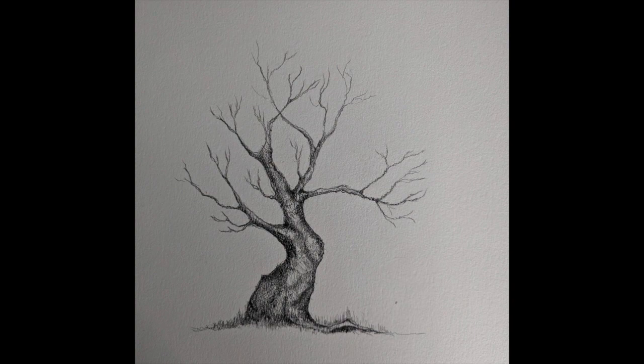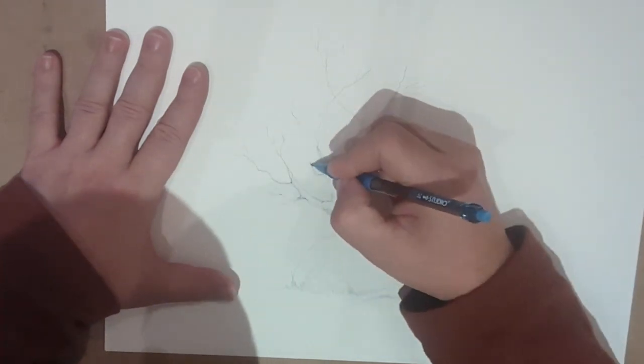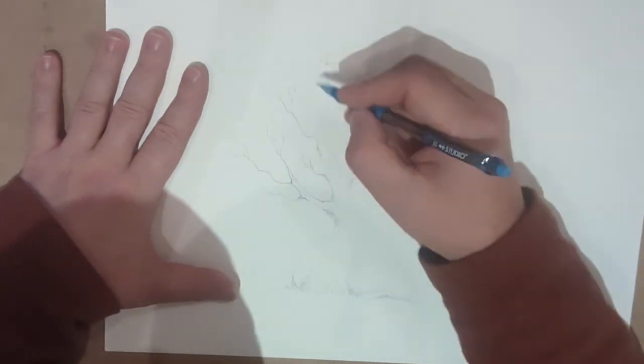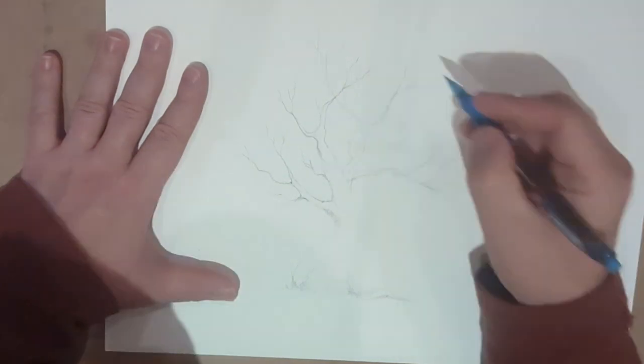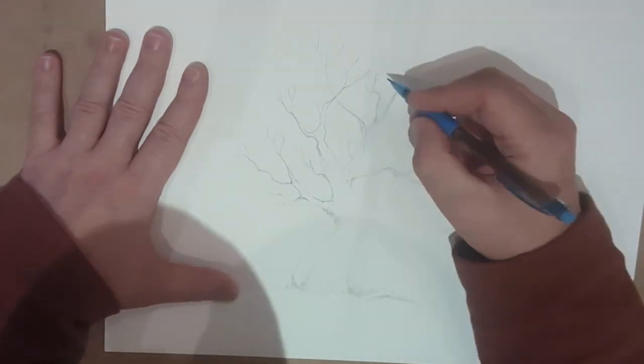Hello everybody, welcome to my latest drawing exercise. I want to do a tree, maybe from a winter season because I have no leaves on this tree.